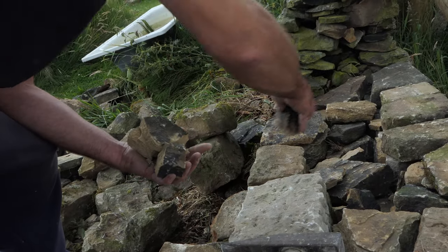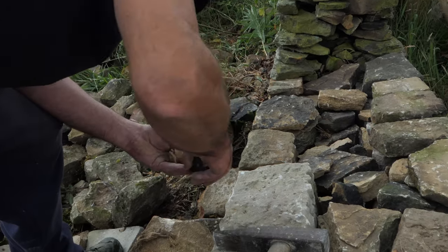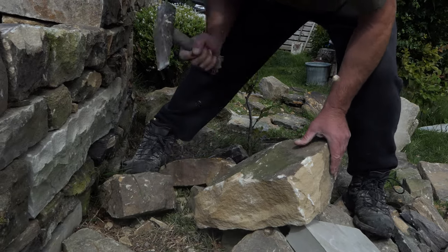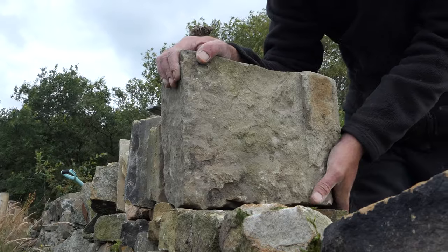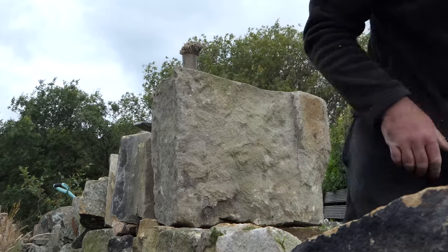But the stuff in the middle — the bits you don't see, the little lumps — they're stopping it all collapsing. And then when these top stones go on, they're touching both sides, and that downward pressure touching two places at once gives it that rigidity. In theory they should just last forever if they've been built properly.